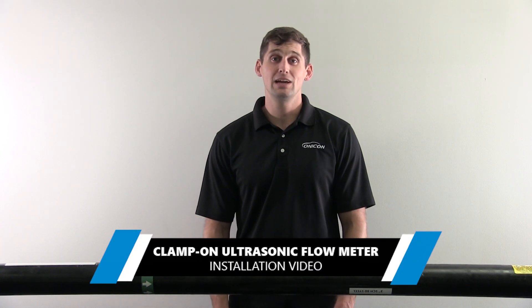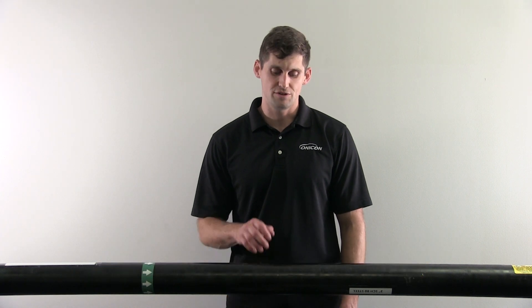Hi, I'm Dan Brown at Alicon. Today we'll be demonstrating how to properly install your Clamplon ultrasonic transducers onto your Titan.